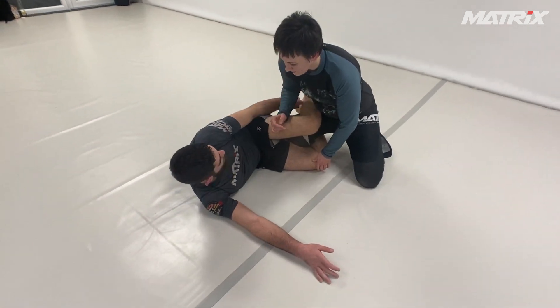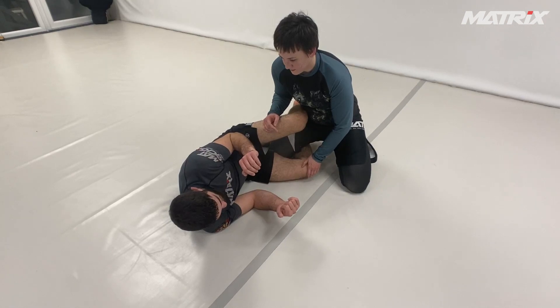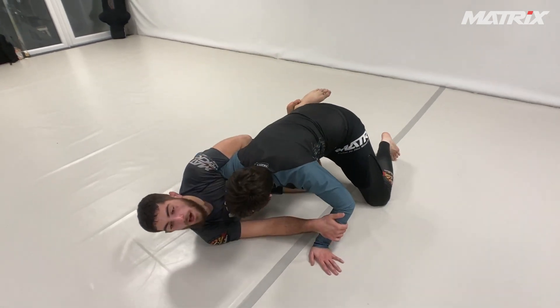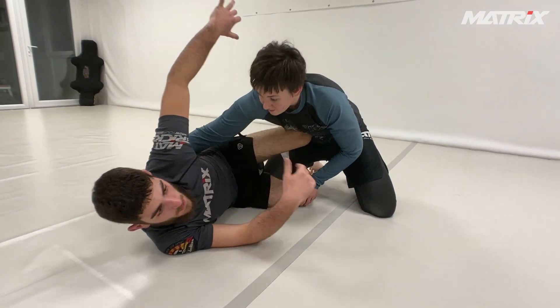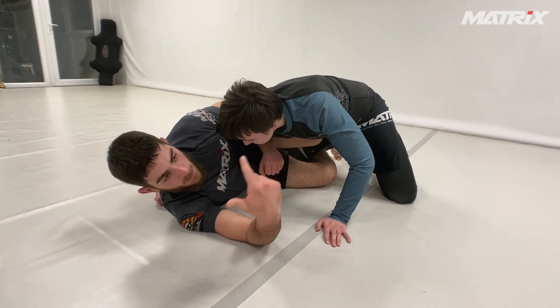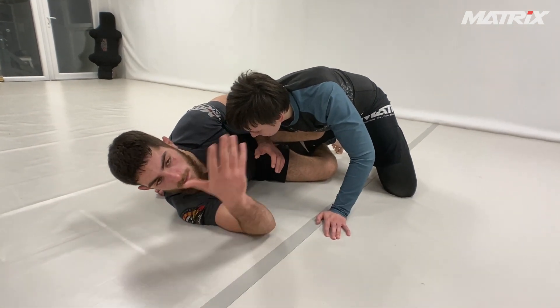Starting from the Z-guard, my feet are crossed to the shin. Now it depends — if my partner has the underhook, I go for the overhook. Sometimes I let my partner get the underhook so I can get the overhook.